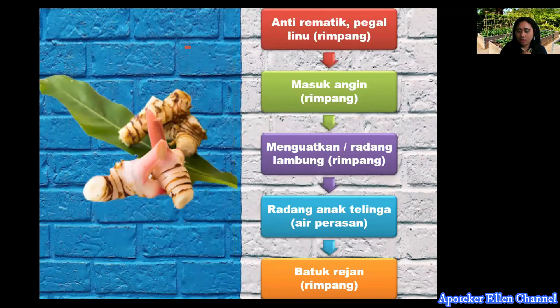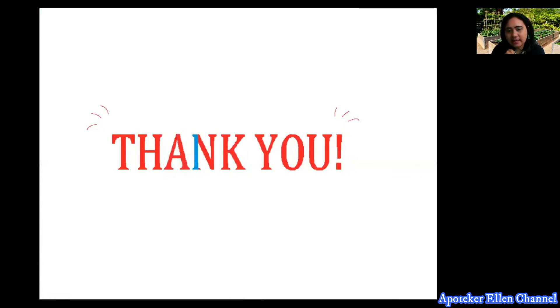Manfaat lengkuas: untuk mengatasi pegal-pegal dan rematik, bagian rimpangnya juga untuk masuk angin dan menguatkan daya tahan tubuh serta mengatasi radang lambung. Air perasan dari rimpangnya dapat mengobati radang anak telinga pada anak. Rimpangnya juga dapat dipergunakan untuk mengobati batu ginjal. Terima kasih, sekian materi dari saya. Nantikan konten-konten dari channel kami yang membahas tentang dunia farmasi.